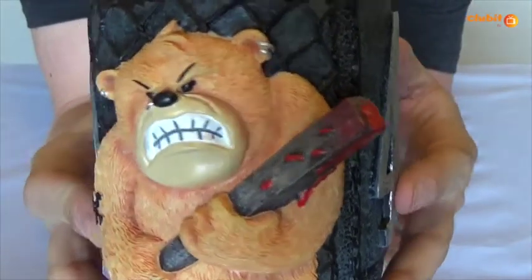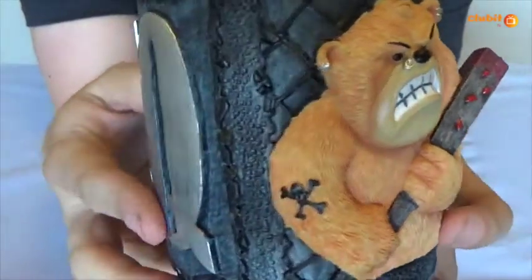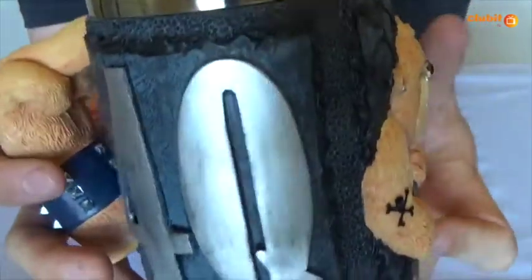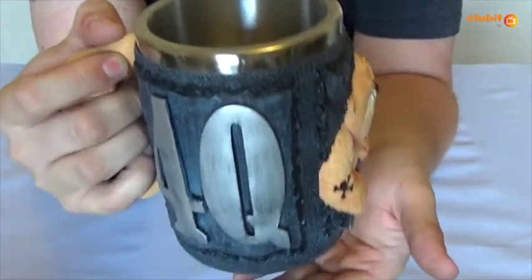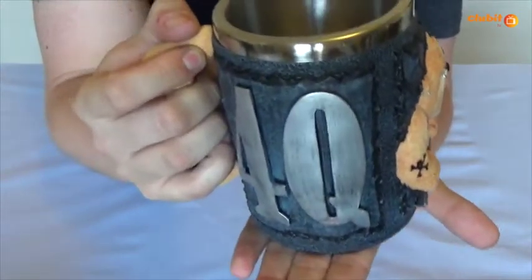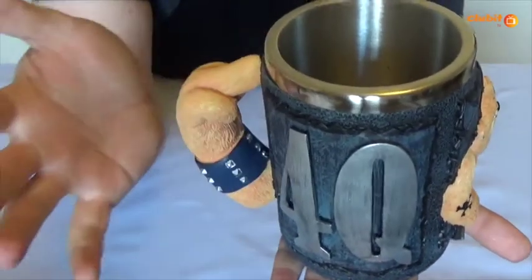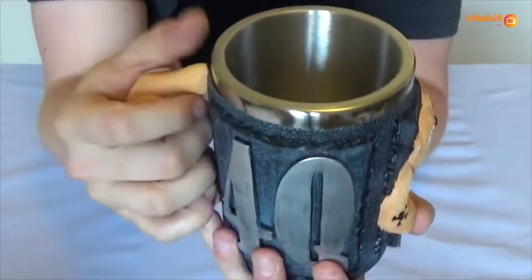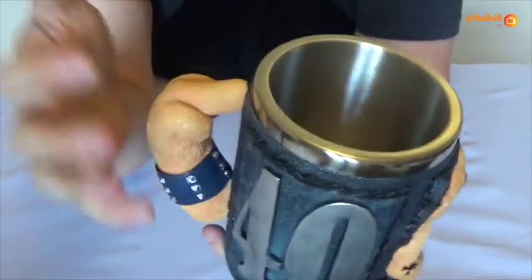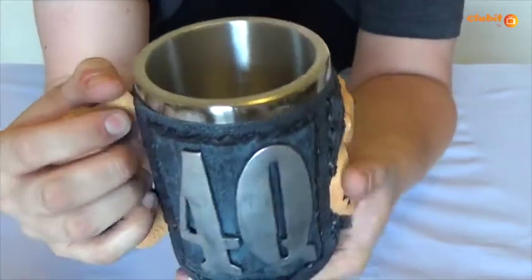You can see the baseball bat covered in blood on there as well. It's got a real nice weight to it — it's a heavy sized tankard. As you can see, I'm holding it in my hand and it's bigger than the palm of my hand. The handle — I can barely grip onto it. Not cumbersome, just a very nice size. It doesn't feel like it's going to break off in your hand.